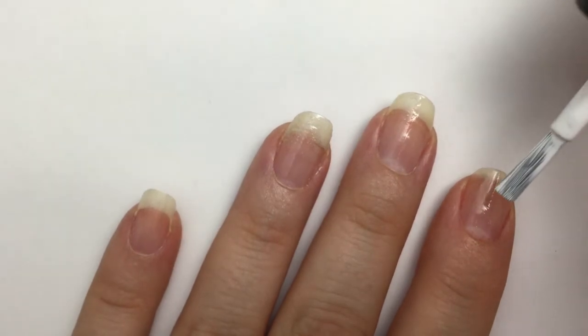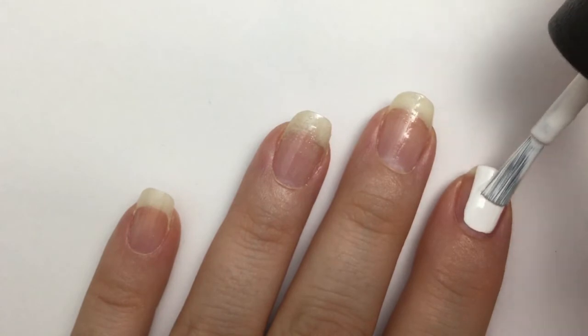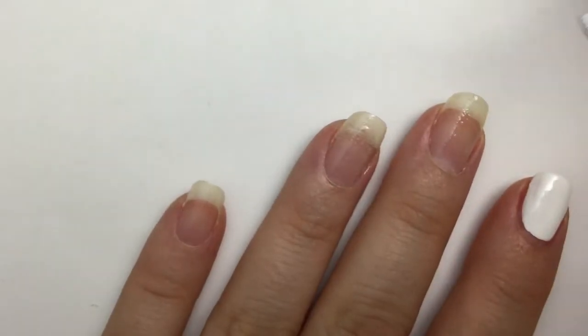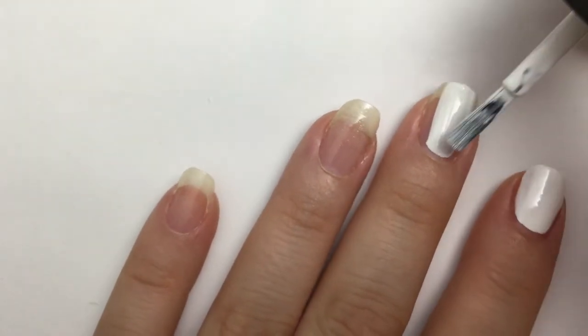Now you want to paint your nails with your lighter base color. In this case, I've chosen white. I'm only going to use one coat because we're going to be ombreing over it, so you don't need it to look perfect and opaque.